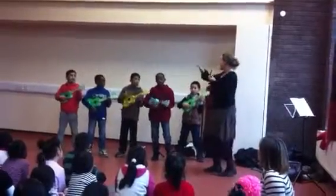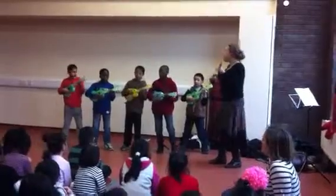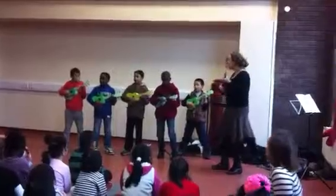Let's see what we can do. We're playing F. Oh, yes. We're playing F. Oh, yes.